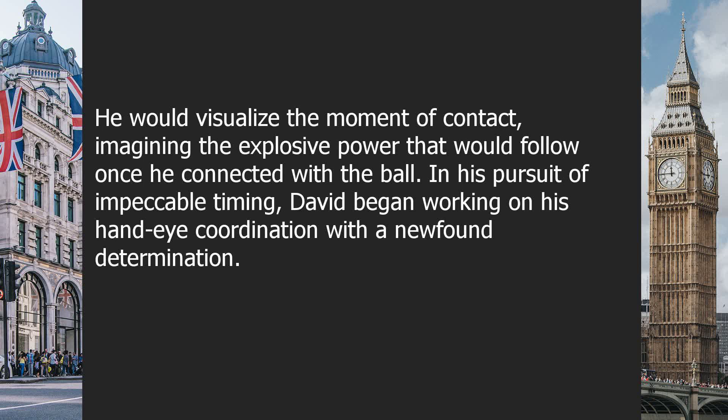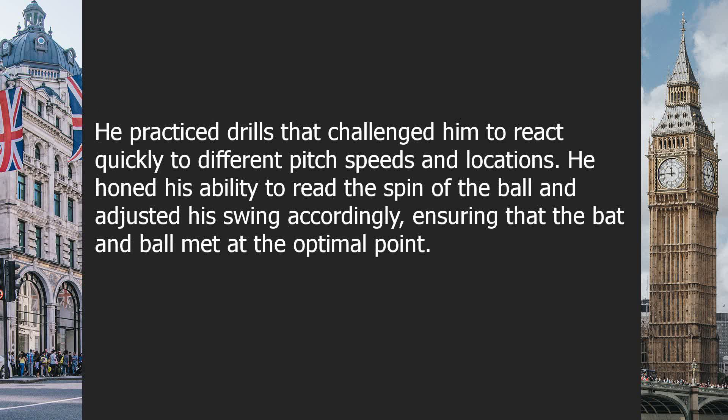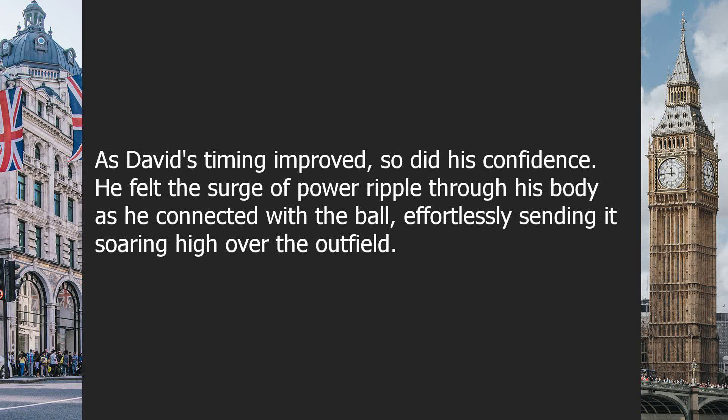He would visualize the moment of contact, imagining the explosive power that would follow once he connected with the ball. In his pursuit of impeccable timing, David began working on his hand-eye coordination. He practiced drills that challenged him to react quickly to different pitch speeds and locations. He honed his ability to read the spin of the ball and adjusted his swing accordingly, ensuring that the bat and ball met at the optimal point.